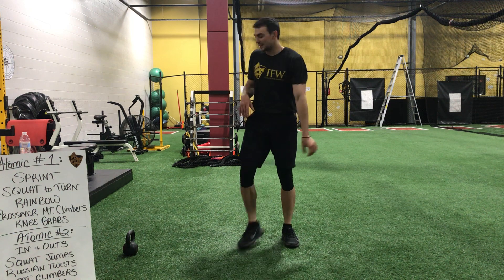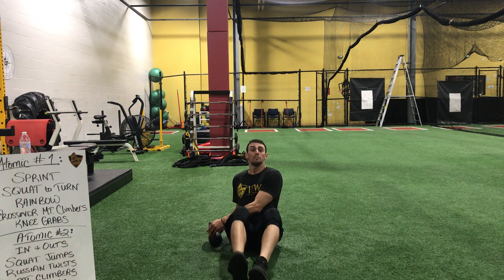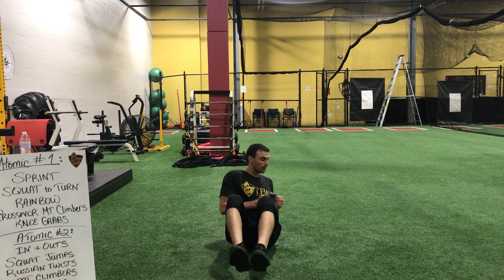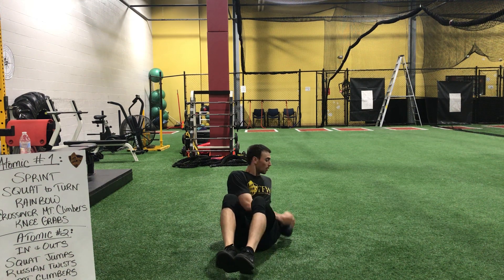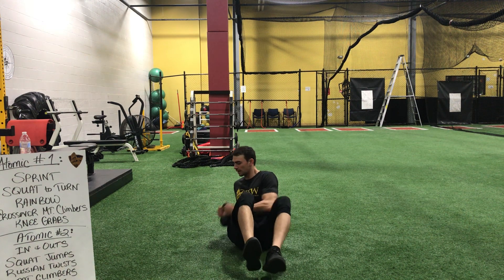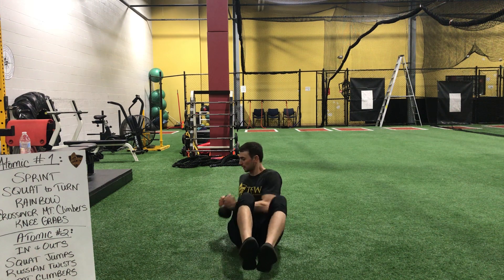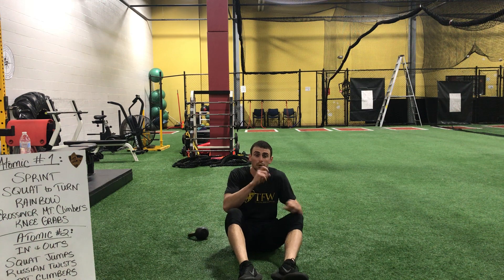Alright, take your seat. We're going back to those twists. And begin. Back and forth. Control your breathing. Doing great. If your back's hurting, feet down. Three, two, one. We're going to those mountain climbers.